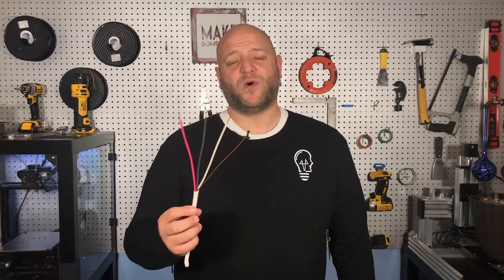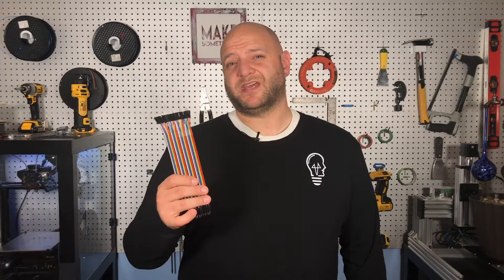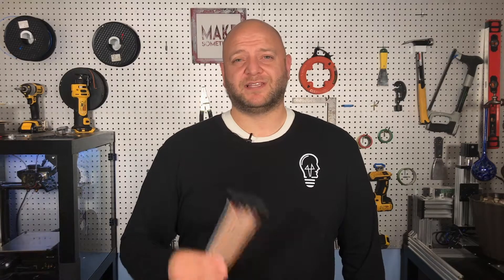In your house you're going to have basically three different colors and a ground or bonding conductor — red, black, white, and bare copper. But in things like electronics projects you're going to have a rainbow of colors, and really in those situations it might just be there so you can easily tell which wire goes where, as opposed to the color being significant.